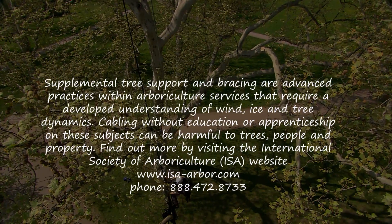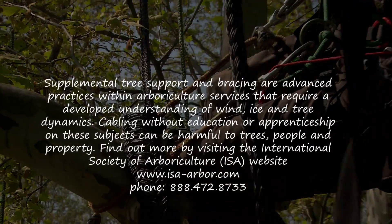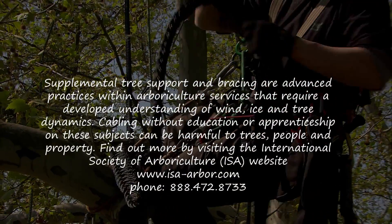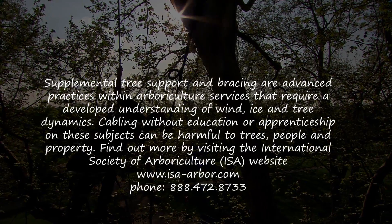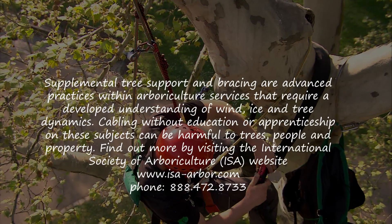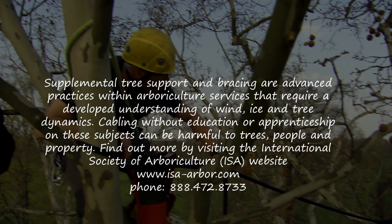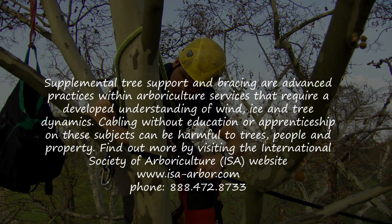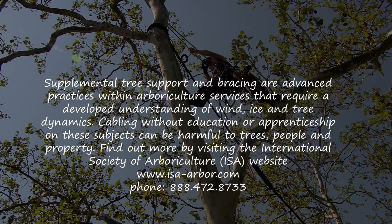Warning! Supplemental tree support and bracing are advanced practices within arboriculture services that require a developed understanding of wind, ice and tree dynamics. Cabling without education or apprenticeship on these subjects can be harmful to trees, people and property. Find out more by visiting the International Society of Arboriculture ISA website, www.isa-arbor.com.